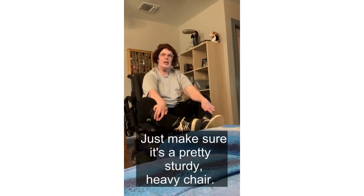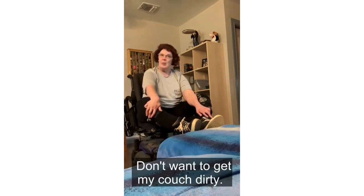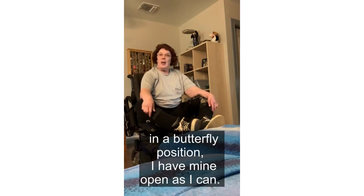Just make sure it's a pretty sturdy, heavy chair. What I've done is I have my feet on the end of the chaise lounge on my couch. And yes, I have a towel — don't want to get my couch dirty.